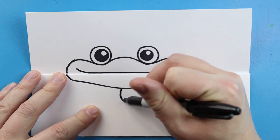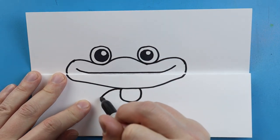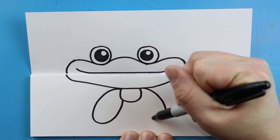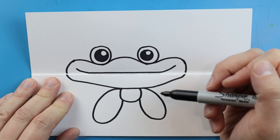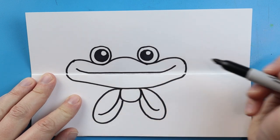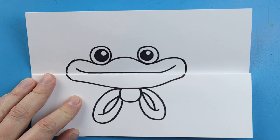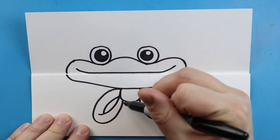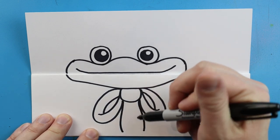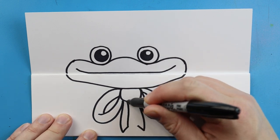Now starting right here we're going to draw a little circle shape for part of the bow tie. Then we're going to draw a little line that goes down and then comes back up, and we'll do the same thing on this side. Starting here we're going to curve this line up, then do one inside, one here, and one here just to make it really look like a bow tie. We'll draw a line going down on each side, a little diagonal line up, and then connect them up here.